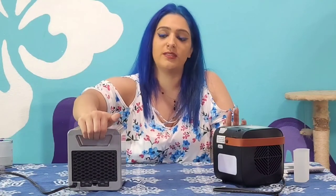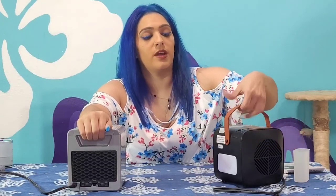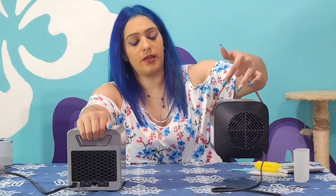The Handy Heater does have a little bit of a handle, though it's not very beneficial for me especially with these long nails — I'm barely holding on with the fingertips. But with the Mister, you've got this nice leather carrying case on it.